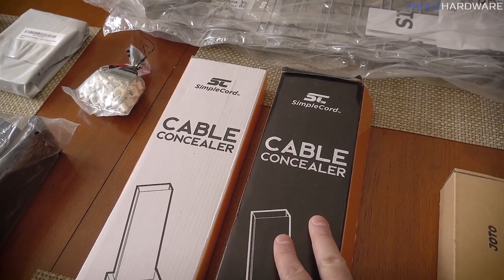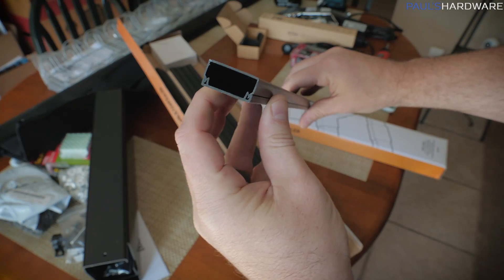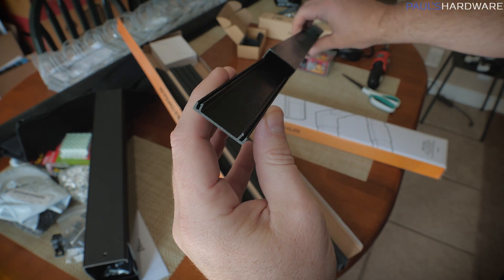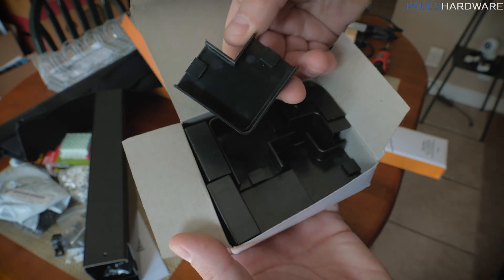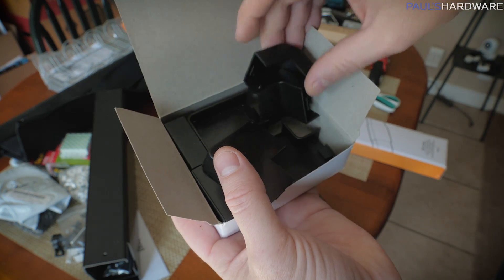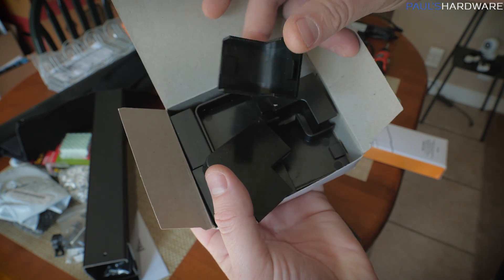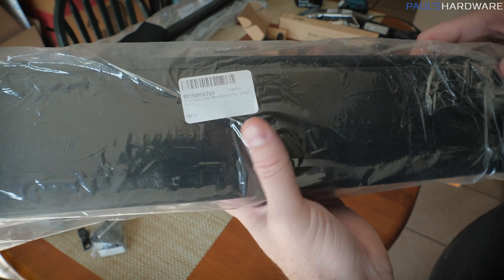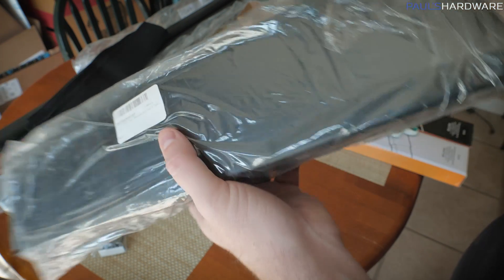I also have this ST Simple Cord Cable Concealer. This is popular because it gives a very clean, finished look if you want to run it along your baseboards or something like that. It's also modular, has a couple of connective pieces and you can cut it to size whether you want to go 90 degrees in corners or angle stuff up a wall to get to an outlet. This one here does not have good packaging at all — several of these were just bought directly from Amazon, so all they have is a little sticker on them.